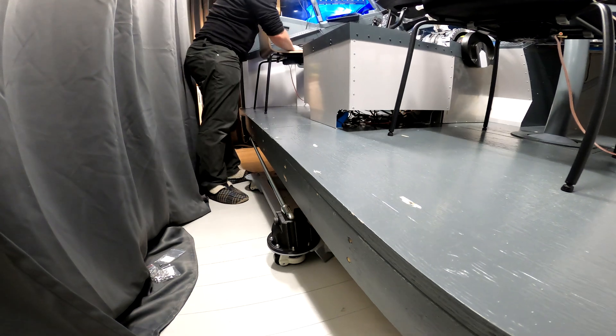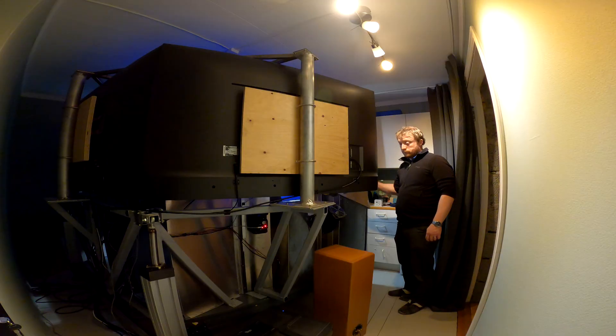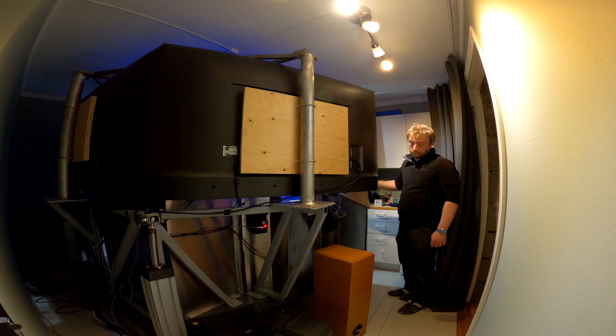With everything installed, it's clear that the rigidity is significantly increased. Let's take the sim for a quick test flight out of Venton.